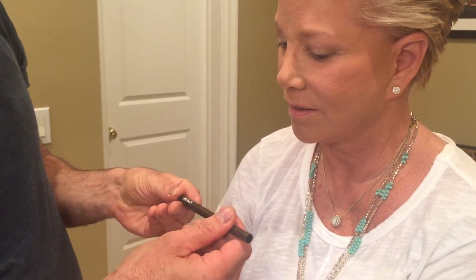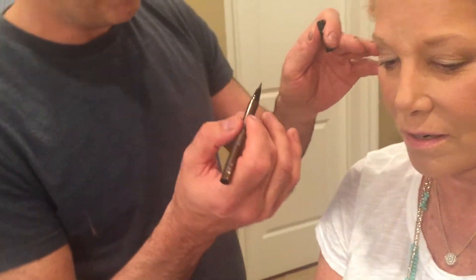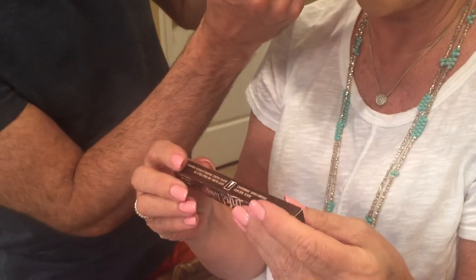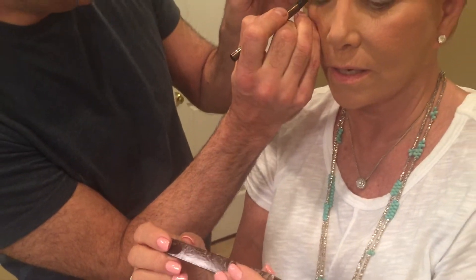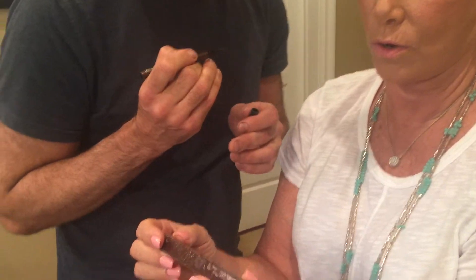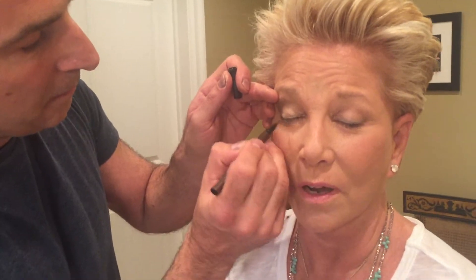Now we're going to the eyeliner. This is a brand new eyeliner we discovered and we love it so much. It's a pen-style liner by Kat Von D — a company we hadn't really used before — and they have it at Sephora. It's not expensive either.